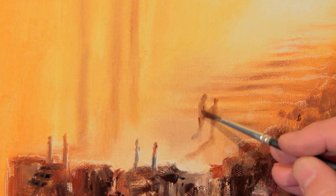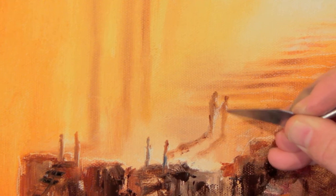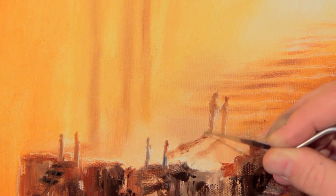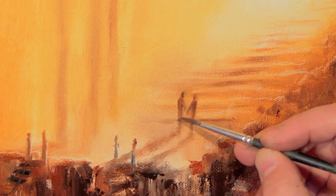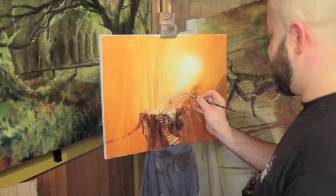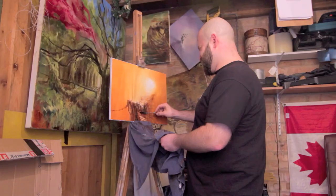Burnt sienna, burnt umber, ultramarine blue and yellow ochre with the white — you can get so many different shades just using those colours. You're more focused on the light rather than the colour of the painting. It's nice to practice just doing light and dark, and scratching off the paint here to give a bit of light around the people. Nice to have long shadows — it makes the light look brighter if you have shadows. Make sure you put lots of shadows on things, going away from the light, whatever direction the light's coming — you pull the shadows away from it.